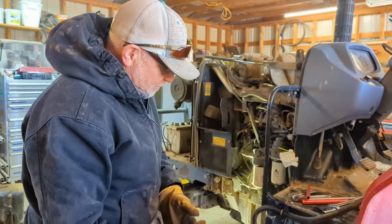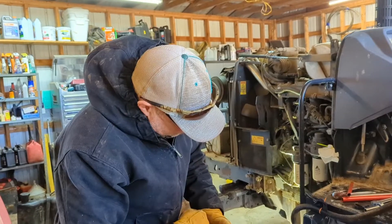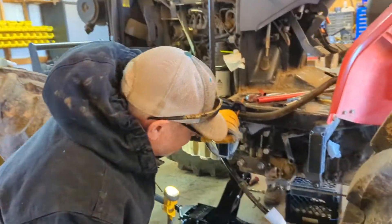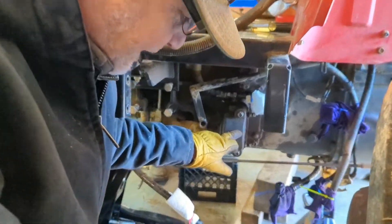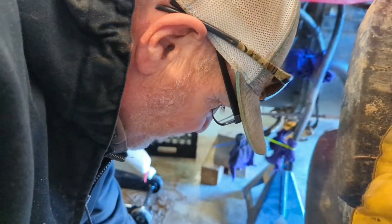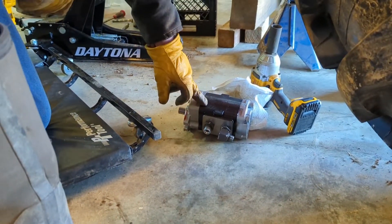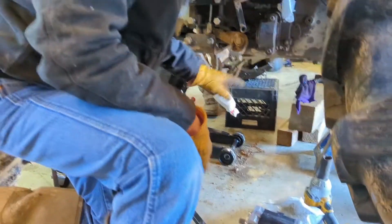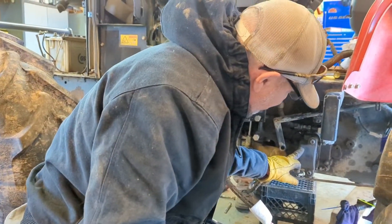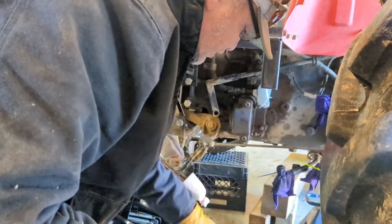We were told it might be the pump shaft on the pump, so we took the pump apart — it mounts right here. It wasn't the pump shaft that broke; the pump was worn real bad on the inside. So we went ahead and ordered a new pump, which didn't fix the problem.